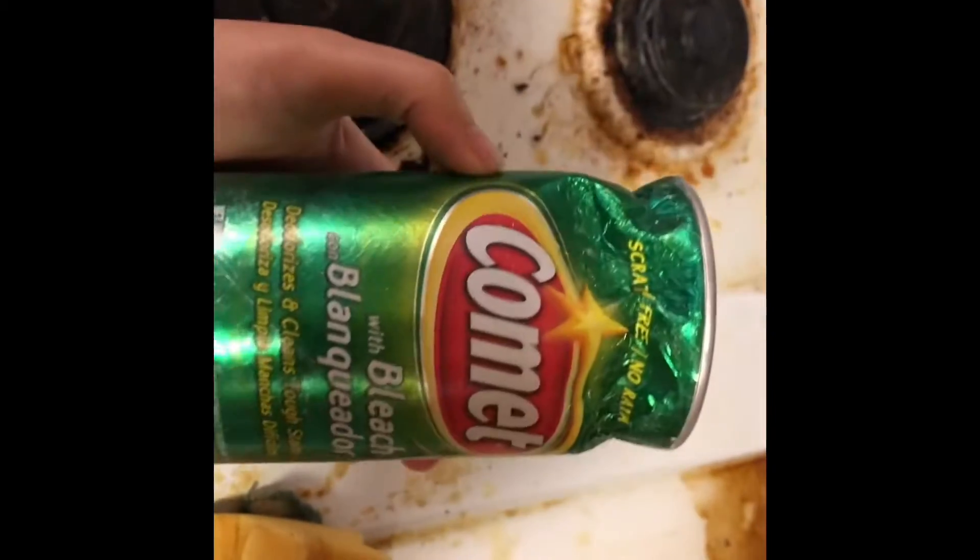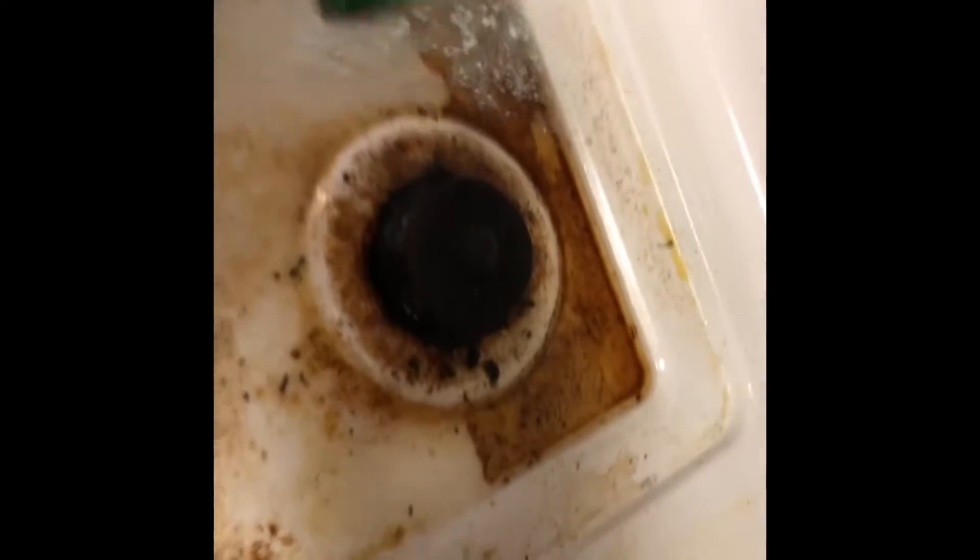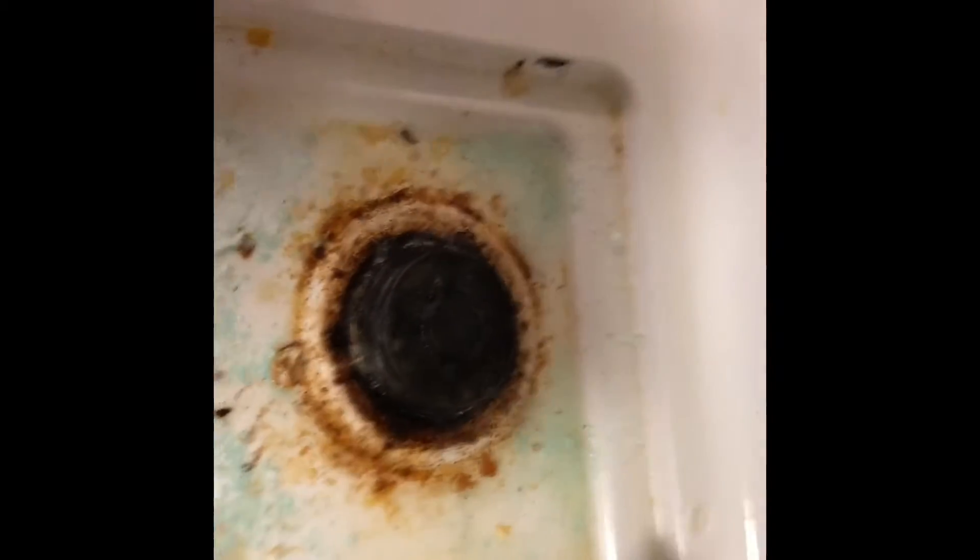I decided to make a video on how grimy this stove is. I'm going to show you guys how to clean it. I'm using Comet — I put water on top of the stove to make sure it's clean. I'm also using almond hammer baking soda. I'm just going to mix it up, trying to get all the crumbs out of the stove. Here's a sponge — just scrub, scrub, scrub.